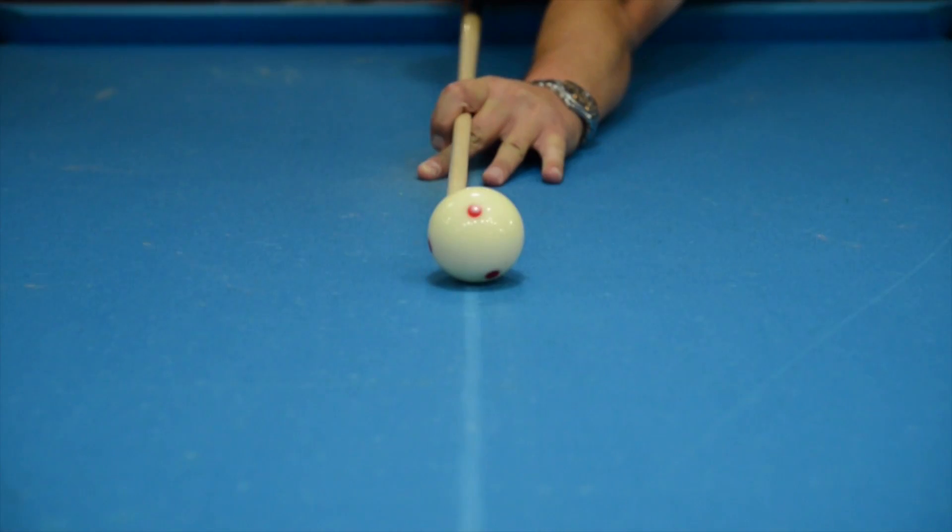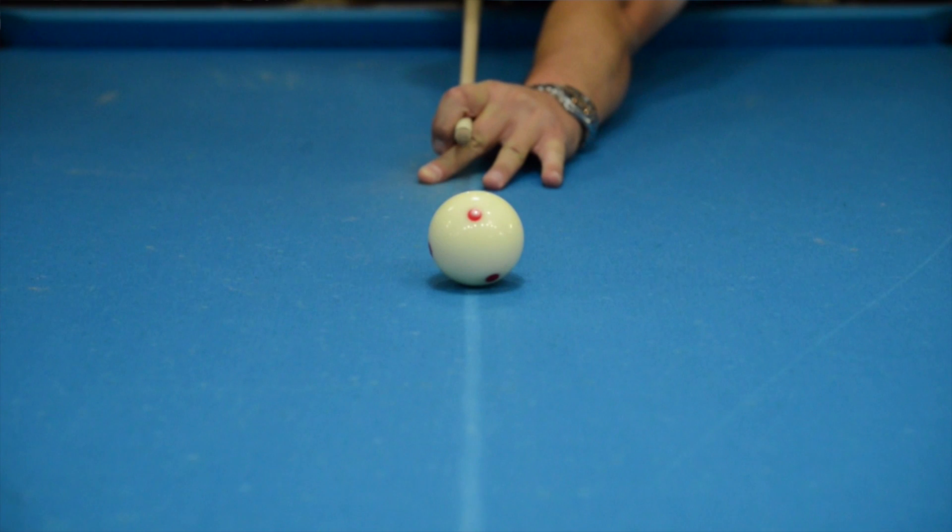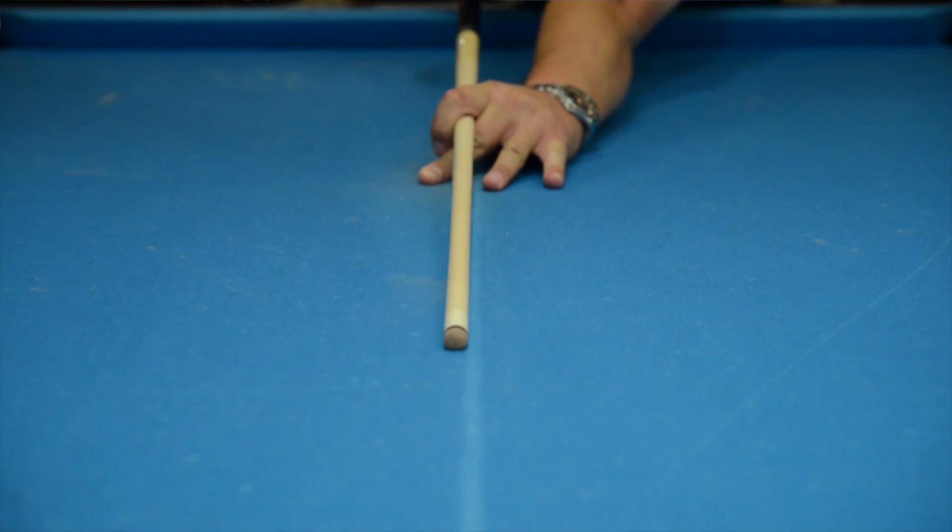Now I'm going to show you how the Voodoo 5/16-18 shaft reacts to firm right-hand English, just like I did before. You can see that it does get out of the way of the cue ball. It's just a little slow doing it, but it has a good feel to it.